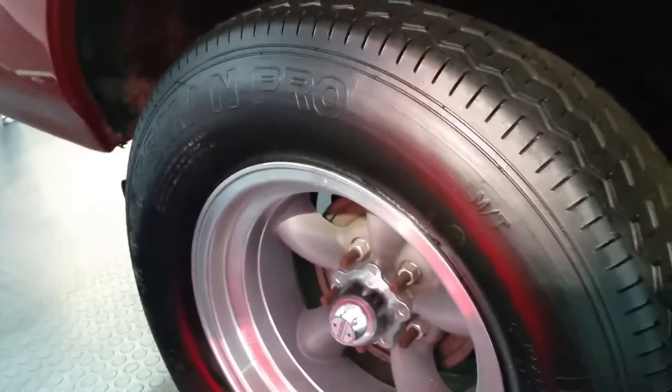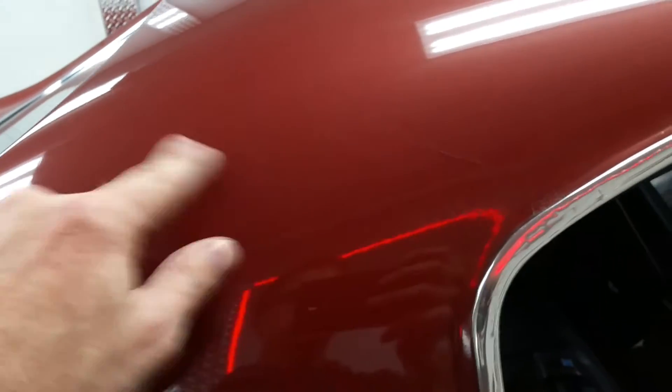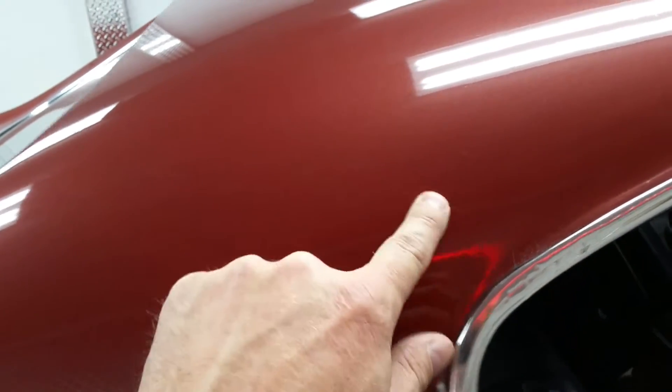Tires and wheels seem to be in fairly good shape. This passenger side rear does have a small leak and we'll probably have that checked out and fixed. There's a seam here and it looks like there's a crack there.